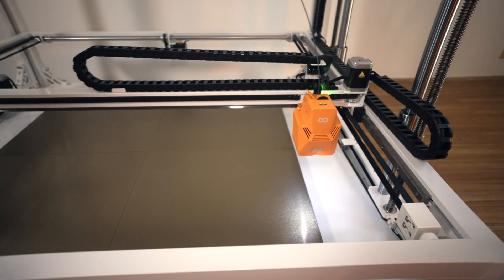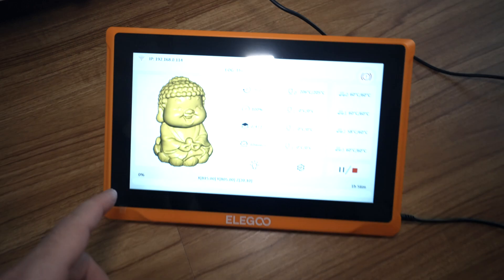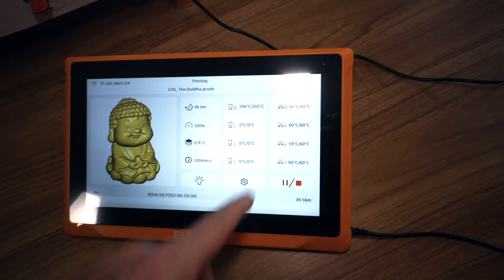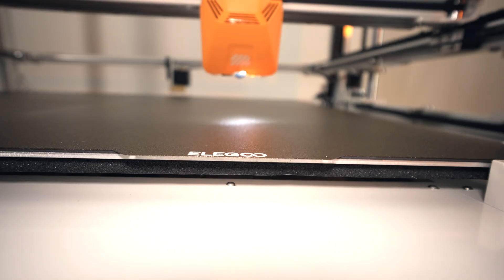Everything is heating up. Let's see if we can get this thing started — click print. I'm not sure which bed it's going to choose, but we're about to find out. Here we can see it's loading the preview. We've got all our parameters, all our build plates are up to heat, and the nozzle is coming down.